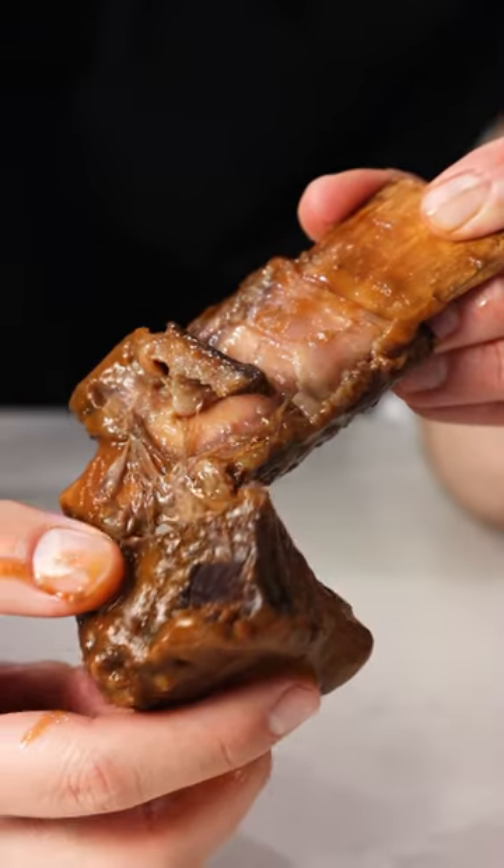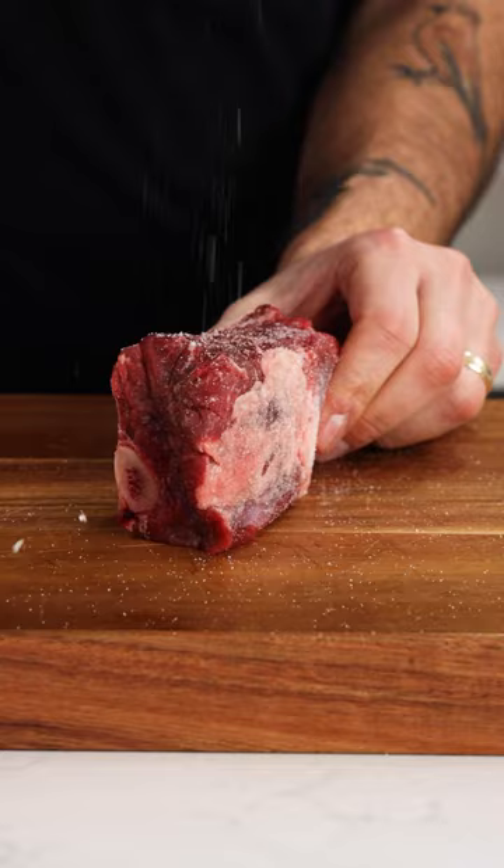Let me show you how to make the most delicious and tender beef short ribs. Take your short ribs and season generously with salt, then throw these into a pot on high heat to give them a good crust.